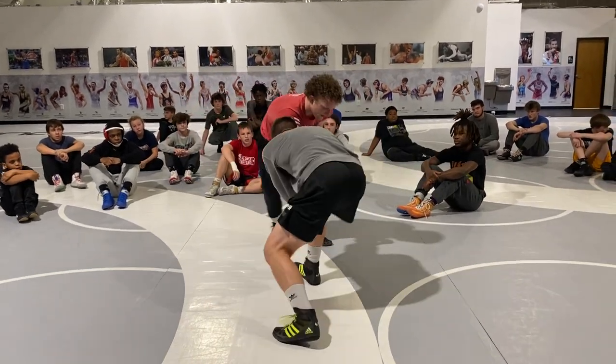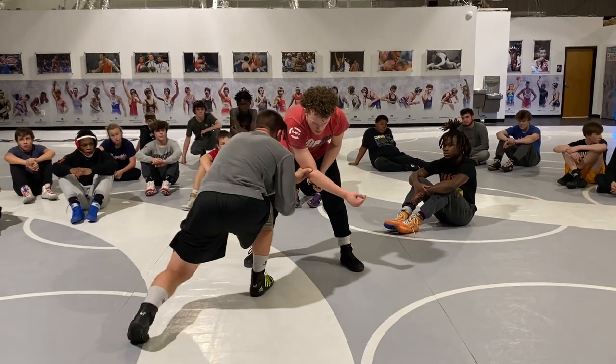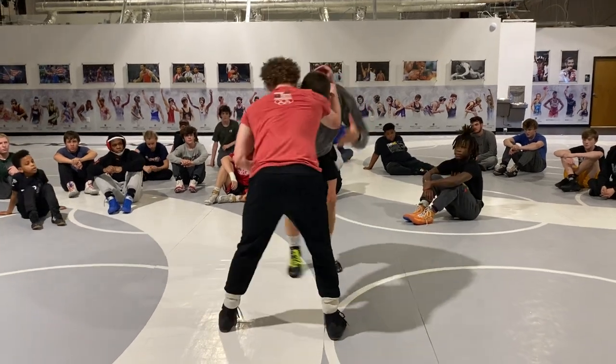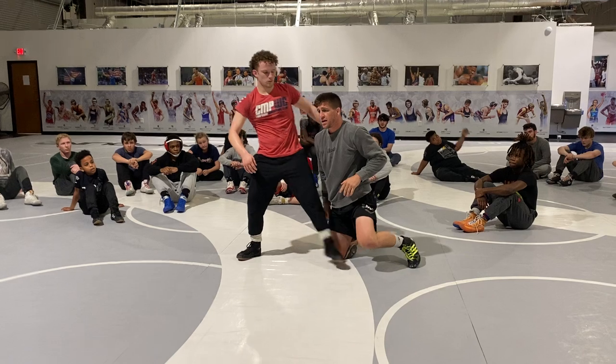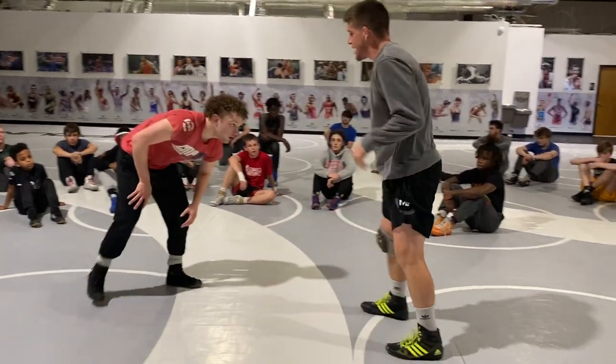Keep that elbow pushed across. I've got my high C right there. I've got my double right there. If they circle hard, right there, I've got my swing. Just saying double, high C, and swing off this right now.